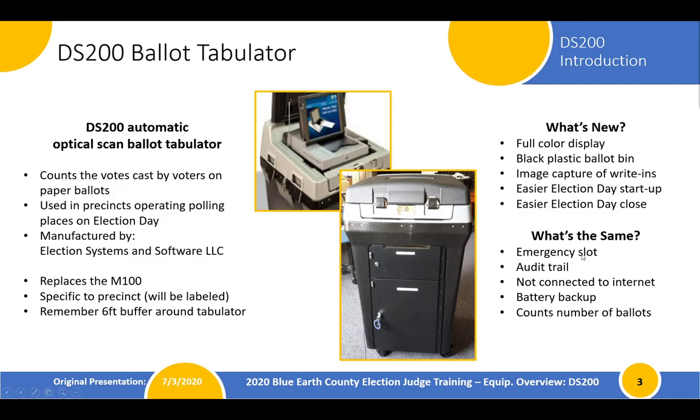The startup and close procedures are much easier on the DS-200, especially the way that we're delivering the equipment to the polling place. What stays the same? We still have the emergency slot in case the tabulator stops working during election day. We still have an audit trail that tracks whatever activity is occurring on the machine. The machine is never connected to the internet, has a battery backup, and it continues to keep a running tally of ballots cast in the polling place — good features, just like our previous device.